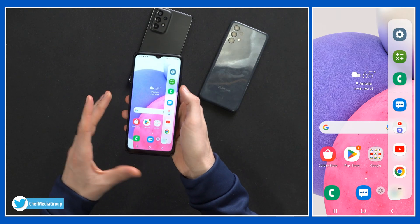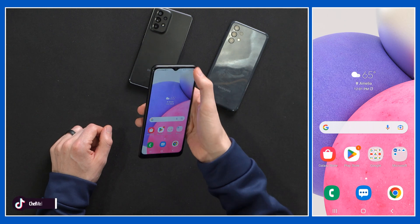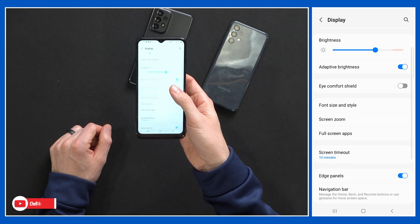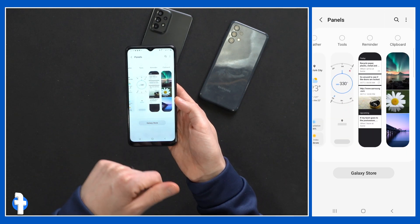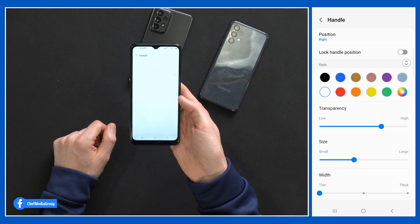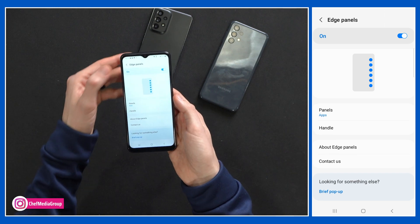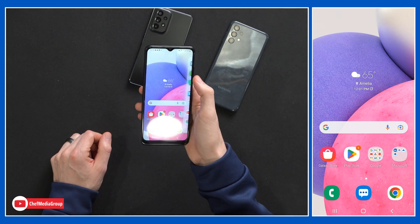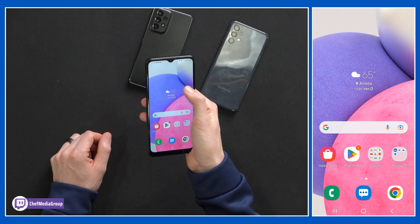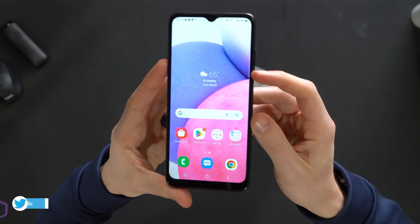Next up is a feature you might not even notice is on — it could be enabled on your phone right now. It's the edge panel on the side. We just swipe over from the right and we have all these apps here, and we can choose to edit them as we see fit. To get to that: settings, display, and down here it's edge panels. Ours is on — we have it set to apps, but there's people, smart select, tasks, weather tools, reminder, and your clipboard. You can adjust it to the left or right side of the screen, choose your style, transparency, and vibration feedback. It's very sneaky but gives us some extra screen real estate with one-finger navigation, and it just hides right out of the way.